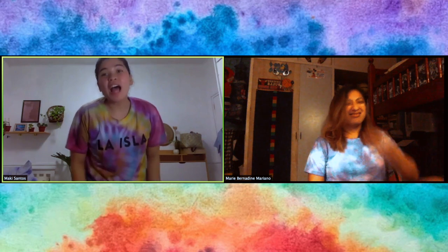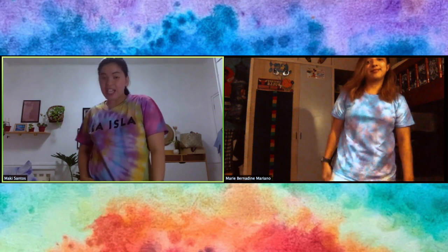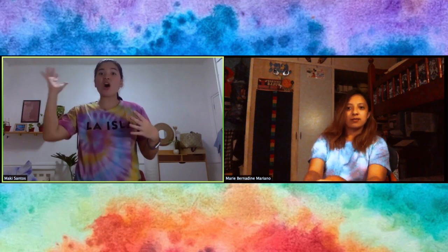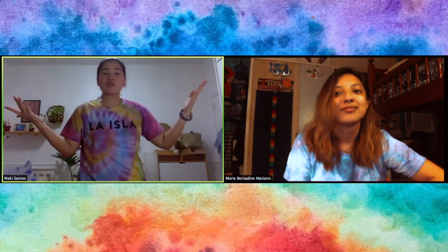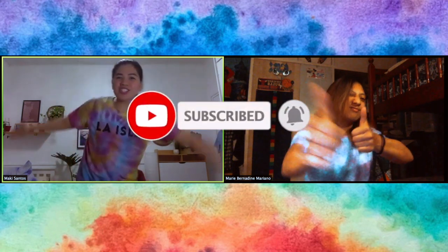Alright guys, this is the result of our tie-dye shirts! Nadine, stand up and show them yours. We are super surprised with the turnout because we were worried it would fail since we didn't do the soda ash first. But there's still a way to save it — dip the already-tied shirt in soda ash after tying, leave it again for 24 hours, and voila! I made two more shirts, Nadine also did a bag and another shirt. We're pretty obsessed! I hope you learned a thing or two from this vlog. If you liked this video, don't forget to like and subscribe — thank you so much for watching! Bye!